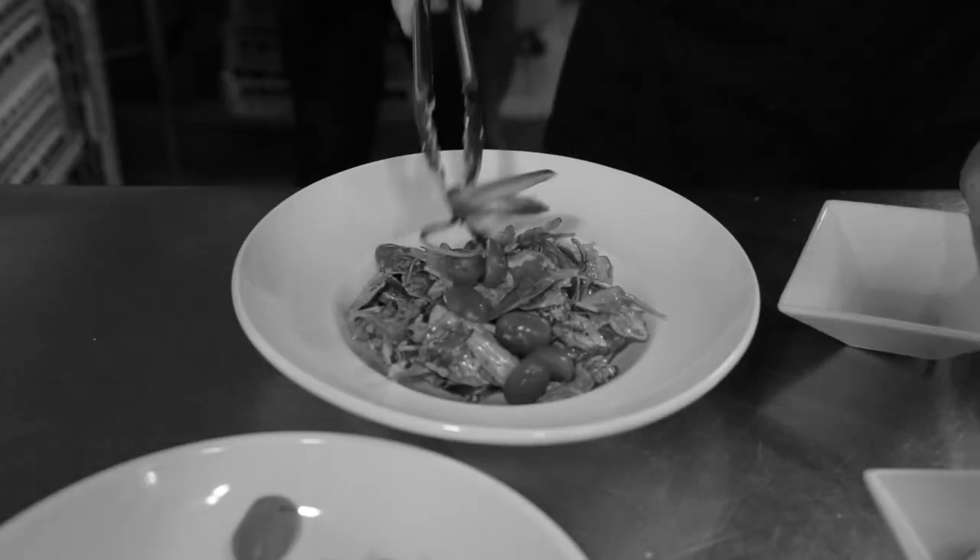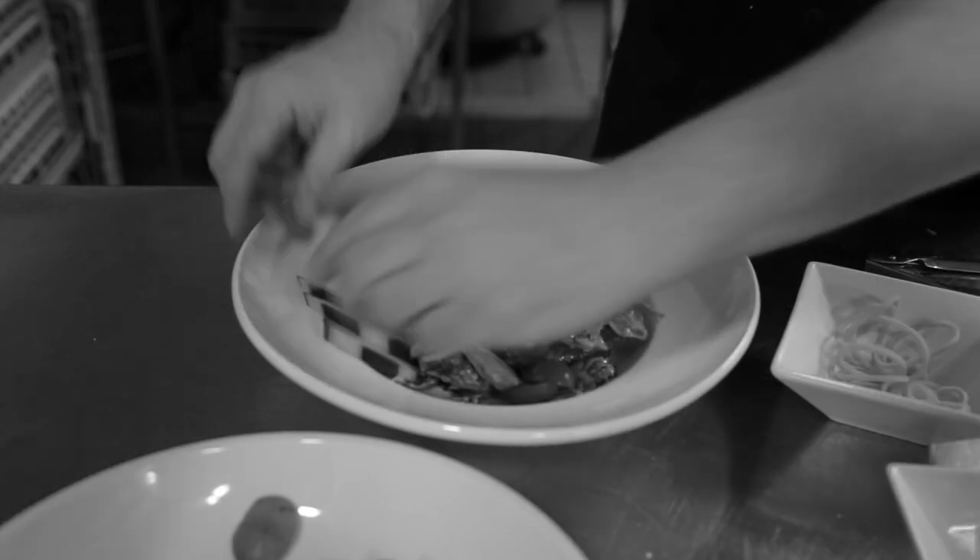We use the mesclun mix, toss that with a little salt and pepper, some of the vinaigrette, finish it with some grape tomatoes, sliced red onions, some carrots, and then some cucumbers.